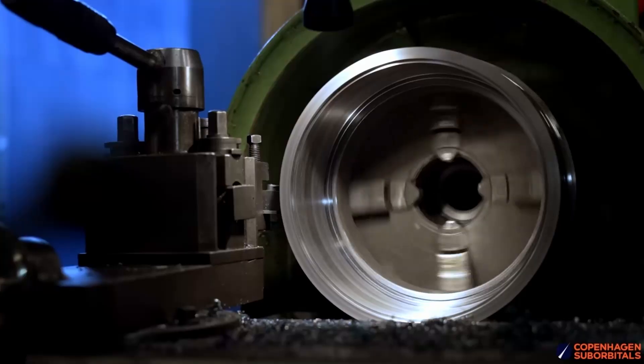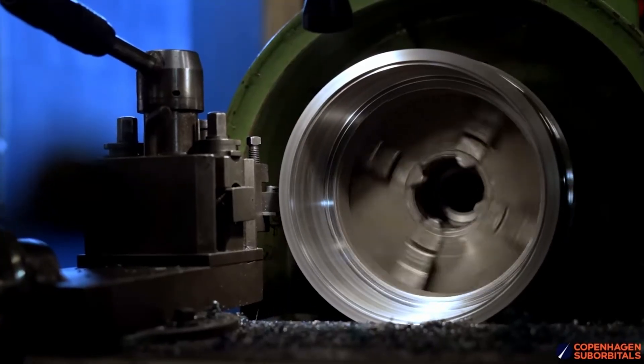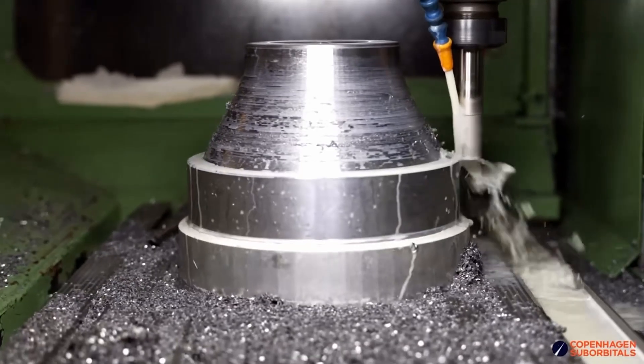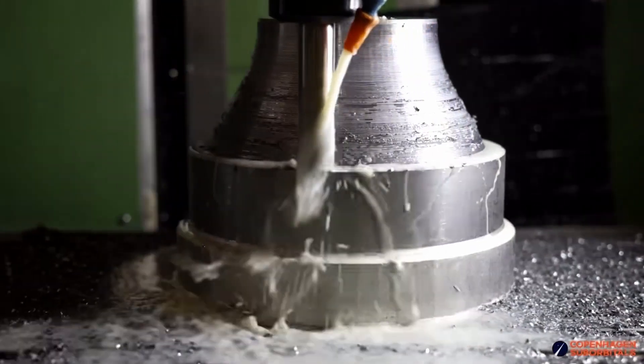Right now we are in the process of manufacturing those two replacement parts, where we move one of these critical welds on either part to a different position — one where we already have experience with the same kind of weld. So we're pretty confident this time that we can get all the welds right.